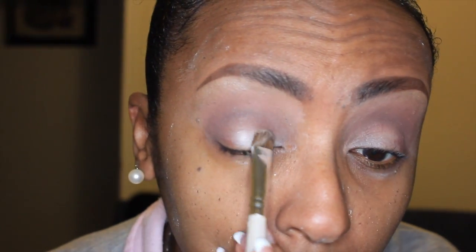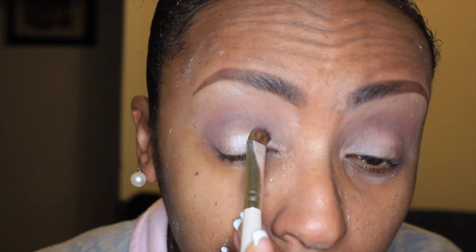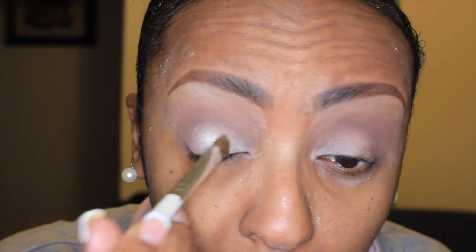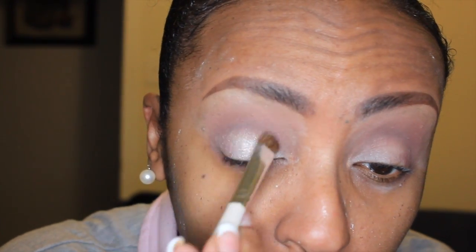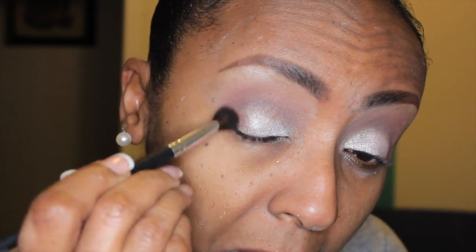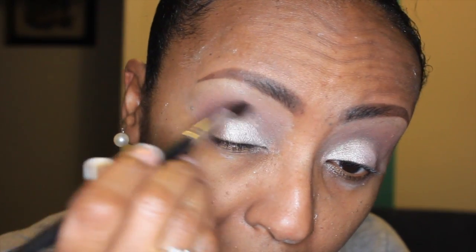Now I'm going into my lid color, and that's Champagne Truffle. This is probably my go-to eye lately — I've been loving this color combination, it just kind of works with everything for me. I just love the way Champagne Truffle pops off with the Cherry Cordial; I think it's gorgeous. So I'm blending that out, then I'm going back into Cherry Cordial and adding that on the outer third of my eye to give it a little color and smoke it out, and bringing that a little more into my crease and out to a V.